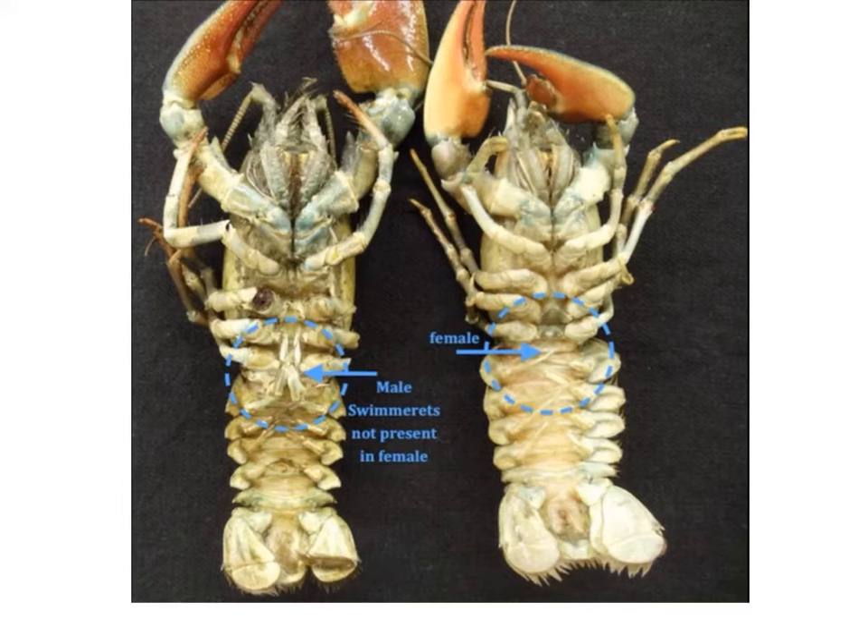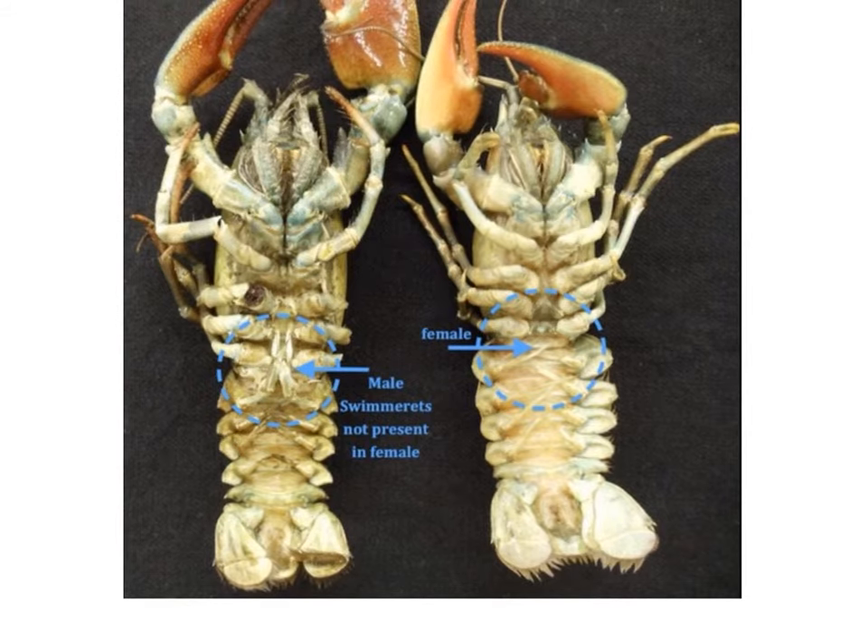The best way to identify male versus female is to look at the swimmerettes. You're going to see enlarged swimmerette pairs on the male, and then you're going to see the first two pairs of swimmerettes being extremely reduced on the female. This is the easiest way to identify male versus female on your crayfish.